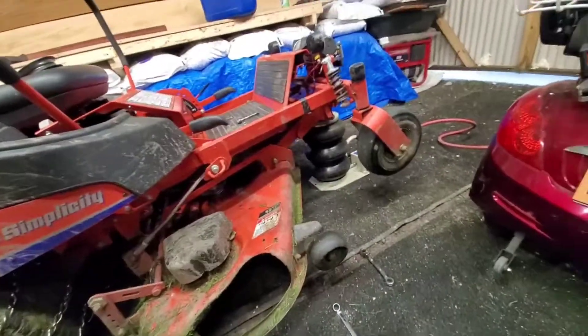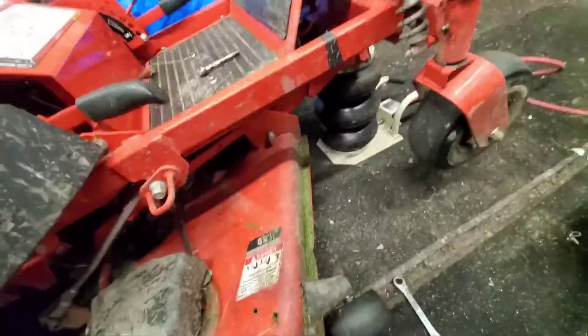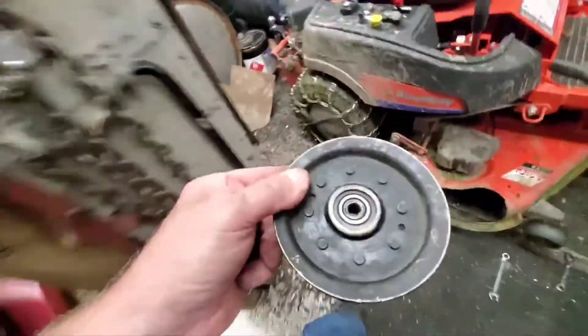It sounded almost like metal to metal, and I found out this is the bearing that went bad.